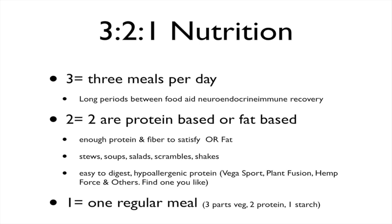Three meals per day: two of those meals are protein and/or fat-based. This helps remove some of the negative effect of the worst combination of food — starch, sugar, and fat combined. For these two meals, you want enough protein and fiber to satisfy, or fat if you're going the keto route. The best approach is to do stews, soups, salads, scrambles, and/or shakes. If you're going to do shakes, keep them hypoallergenic, especially if you're dealing with pain syndromes or autoimmune conditions. Easy-to-digest hypoallergenic protein shakes would be things like Vega Sport, Plant Fusion, Hemp Force, and others — make sure you find one you like.